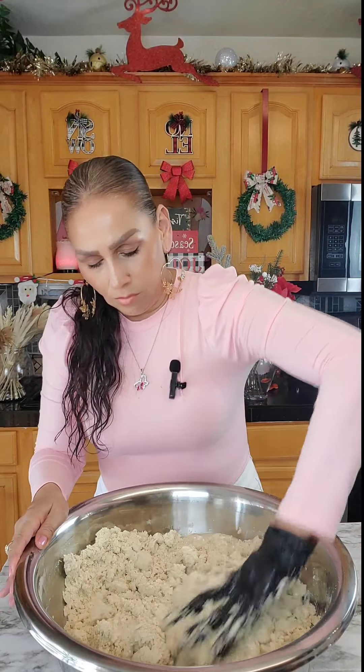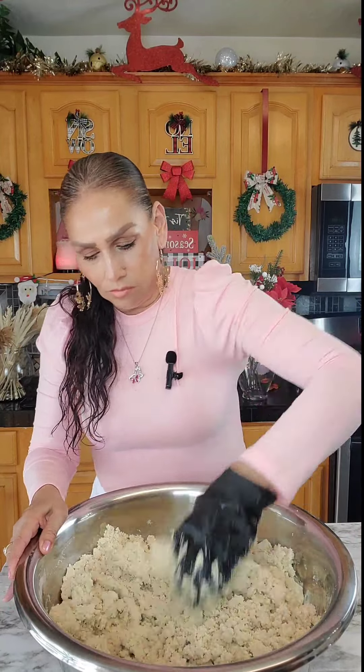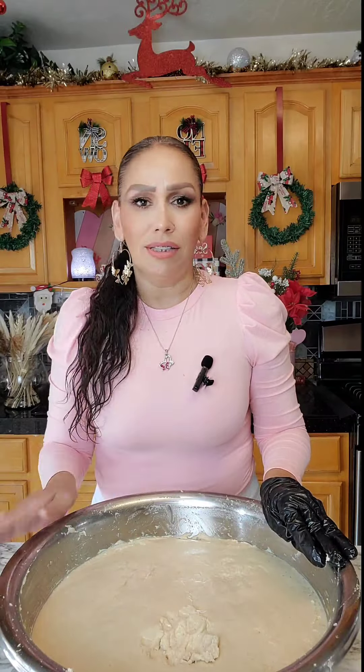I'm going to add in more and mix again. I mixed in 16 cups of the beef broth, mixed it, and then smoothed it out. And this is the consistency that I like my masa — it's very nice and moist. Now the masa is ready to make tamales.